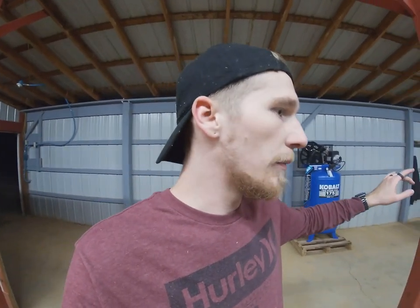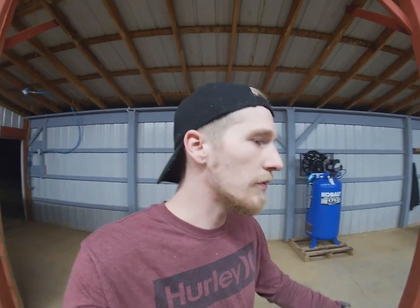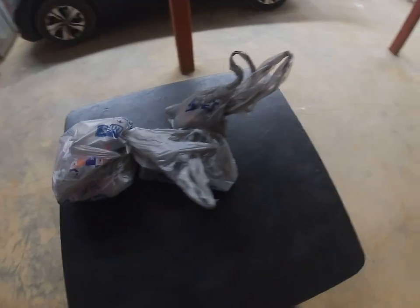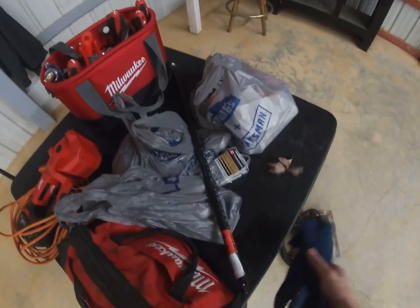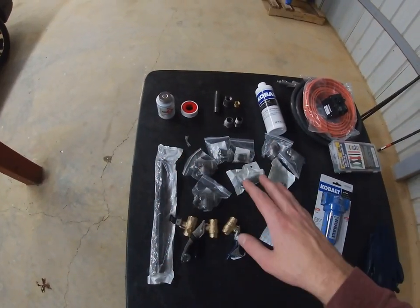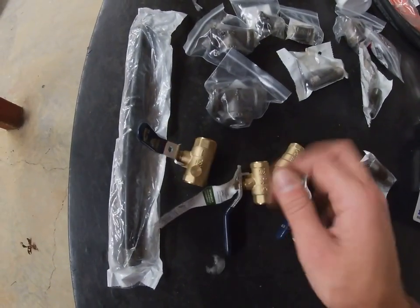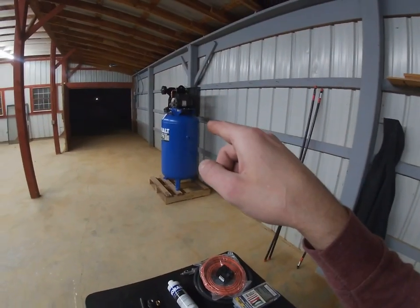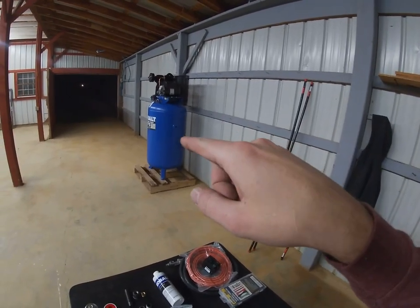I got some wire to wire it into the breaker box and some piping to plumb to a dryer system. I don't have the dryer system yet, but I want to go ahead and get some line ran so that the air has time to condense down. I got a trunk full of stuff — I'm going to unload it on the table and show you what we got.